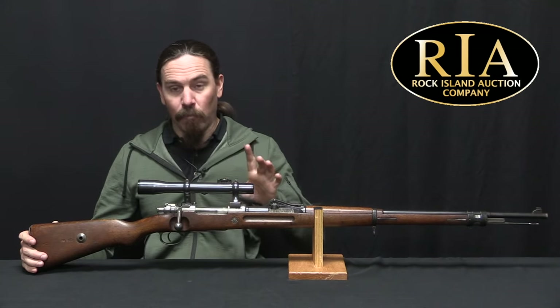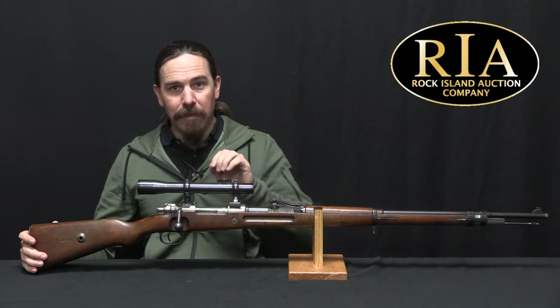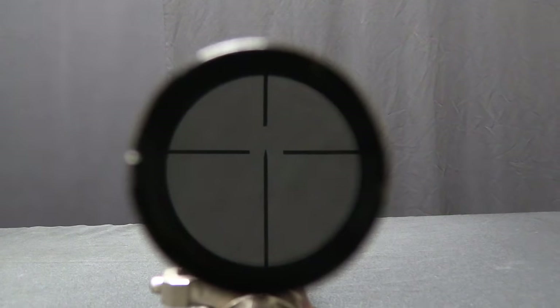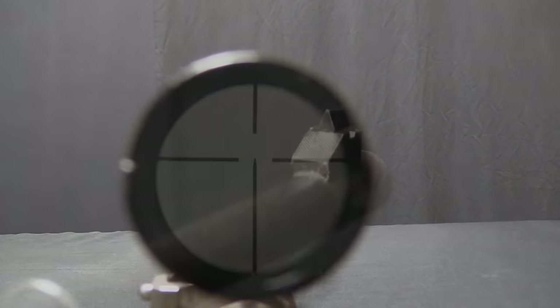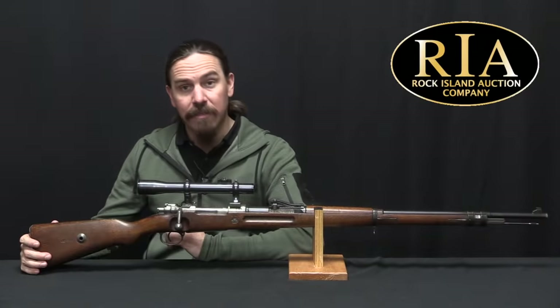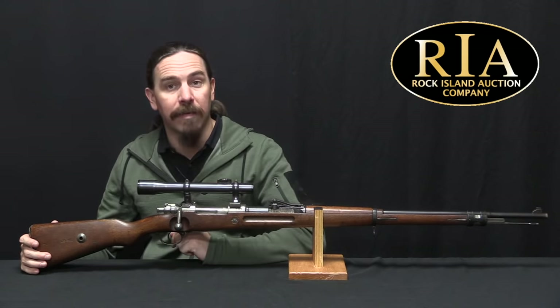Now there are a variety of different scope mounts that were used. They were typically specific to the make of a particular scope and its mounting rings. So the true experts in this field can identify what scope should go on a rifle based on the exact pattern of the bases on the rifle — that is something that requires quite a lot of study. So with all of that in mind, let's go ahead and take a closer look at this particular example and see what we can determine about it.